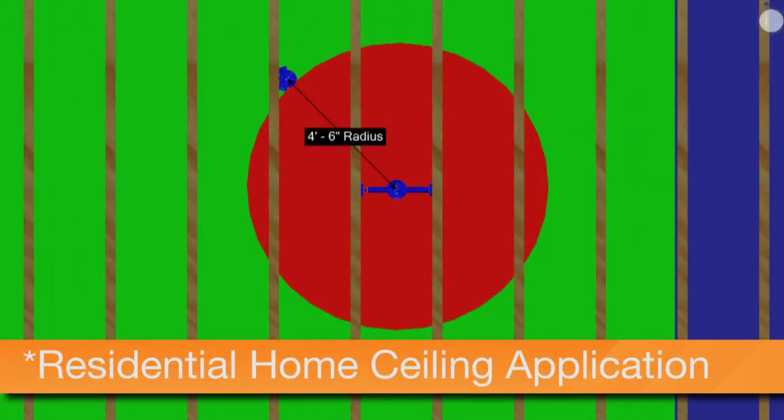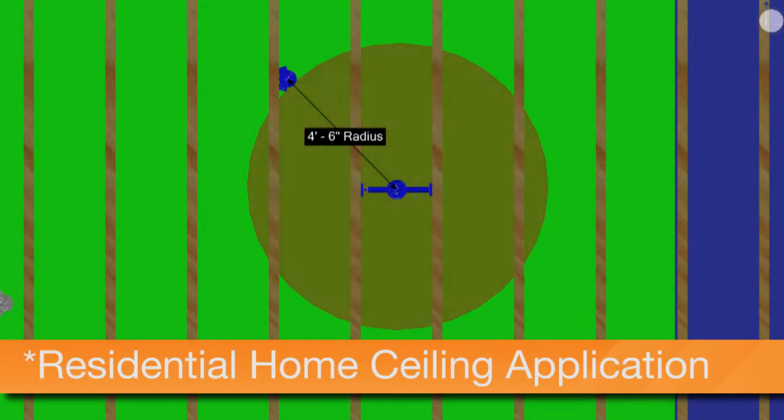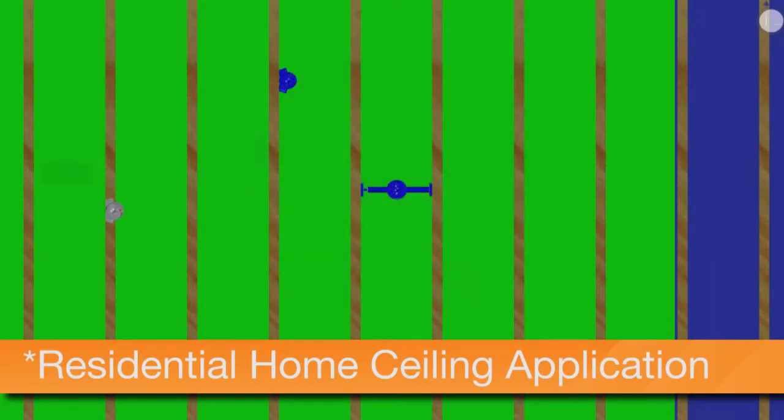Most competitors require 4½ feet of space between boxes, even when placed in adjacent stud cavities, which significantly limits the number of boxes to be placed in the ceiling.